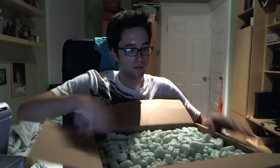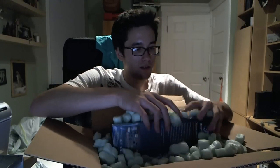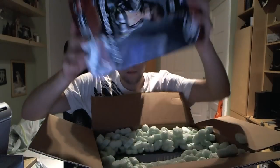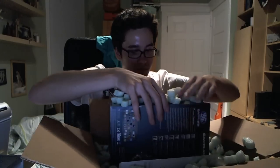Okay. Two boxes in here. So we have one 6850 — I'm gonna open this box in a bit. And we have the second 6850.